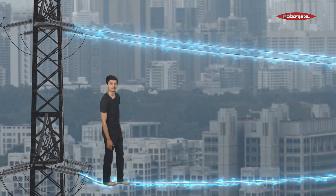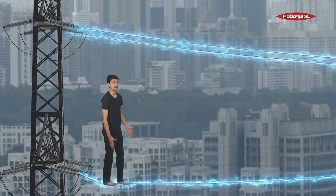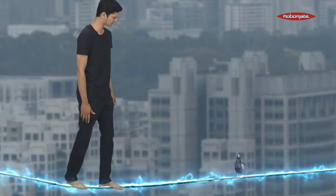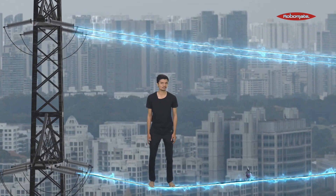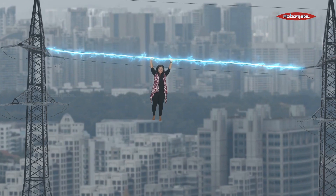We are here with a brand new experiment. What I have in front of me is a high tension wire carrying a lot of current. I am going to try to walk on this and let's see what happens. There is a bird also standing next to me on both its feet. So am I, but we aren't getting a shock. Why is this happening? Here I am hanging on this wire which is carrying a lot of current, with my feet not touching the ground, and I am not getting a shock.